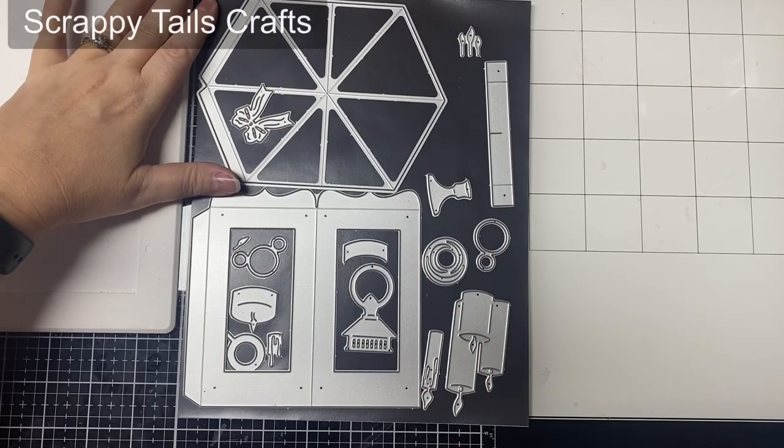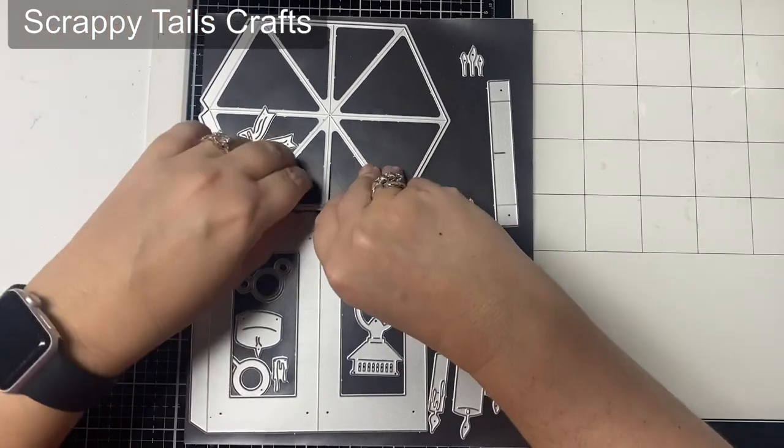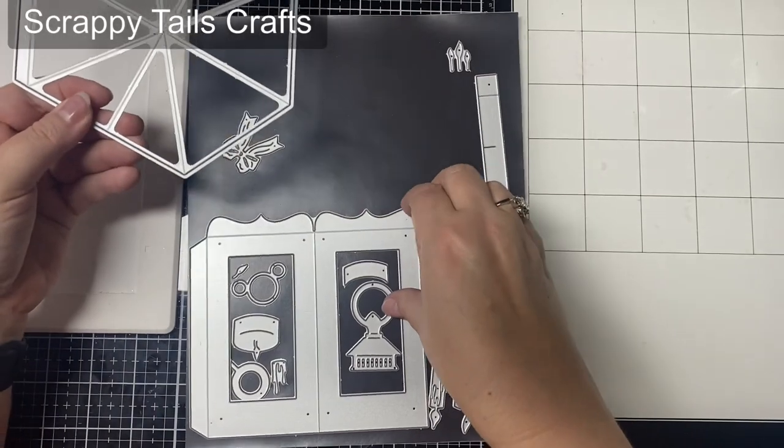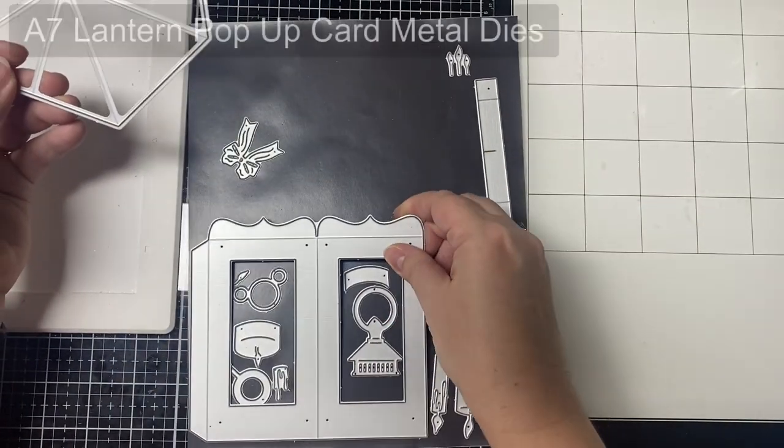This first project that I want to share are the Christmas cards that I made for my family. These are the dies that I used to create them and they are from Scrappy Tales Crafts, and these actually make pop-up lanterns.